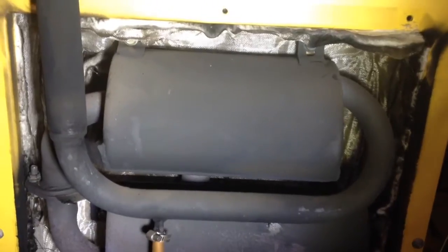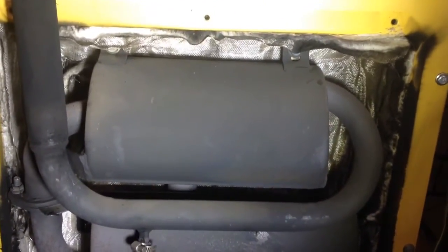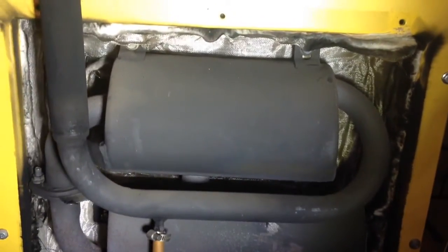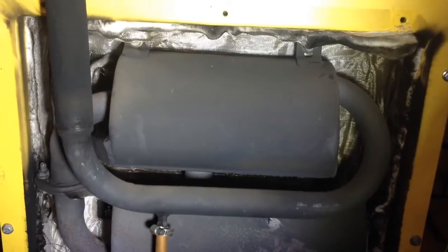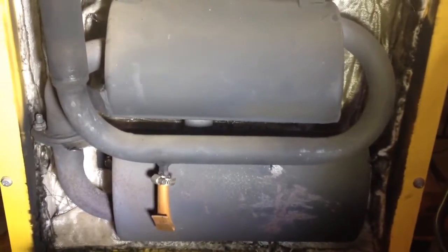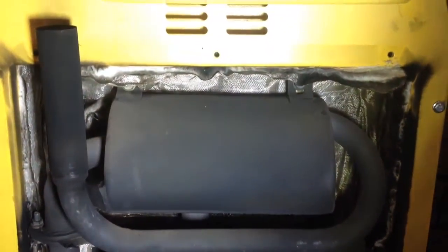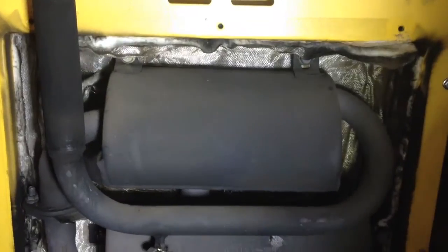All the air is drawn from the engine side of the generator, pulled through the assembly, and it goes out to cool the exhaust system. So of course you have to take off the muffler to get into the back end of the generator — the actual electrical end of it.